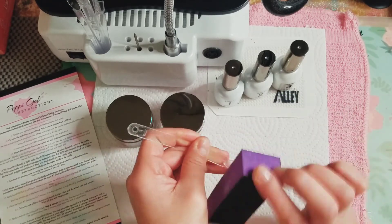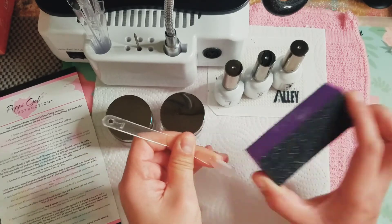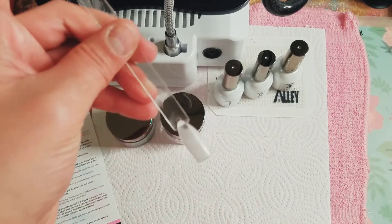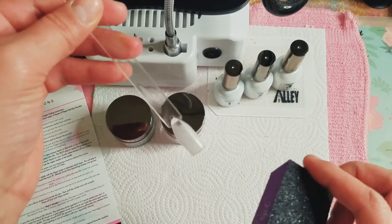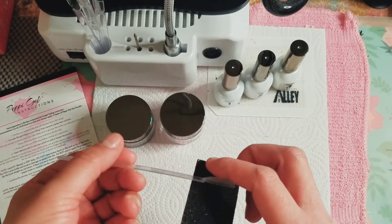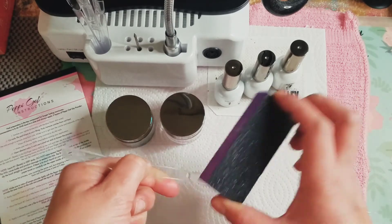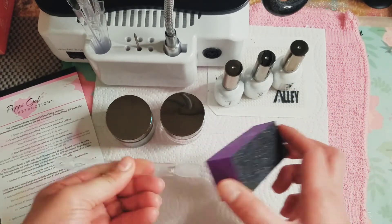So our powders and gel liquids stick better when there's no shine. Right there it went matte — it's not shiny like my fingernail. There are a couple places that are still kind of shiny, so you're just going to go ahead and buff those, making sure you get the sides as well.